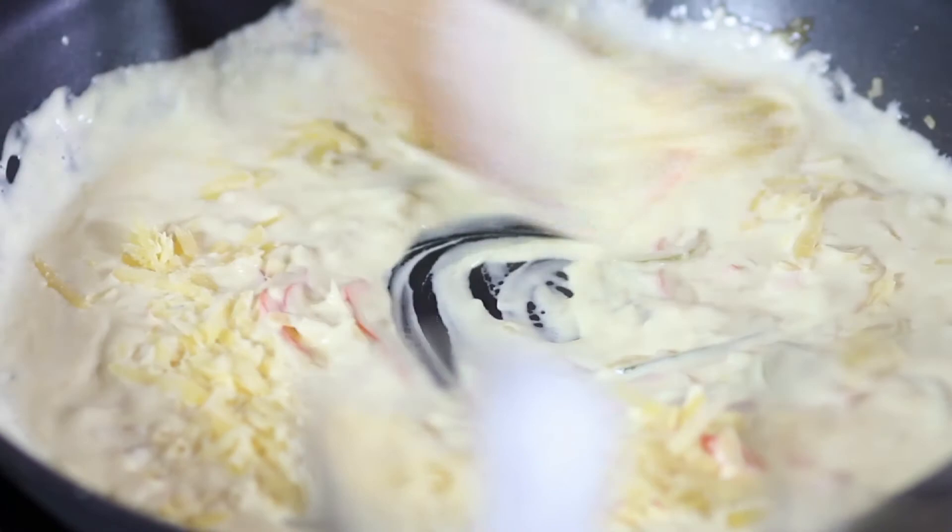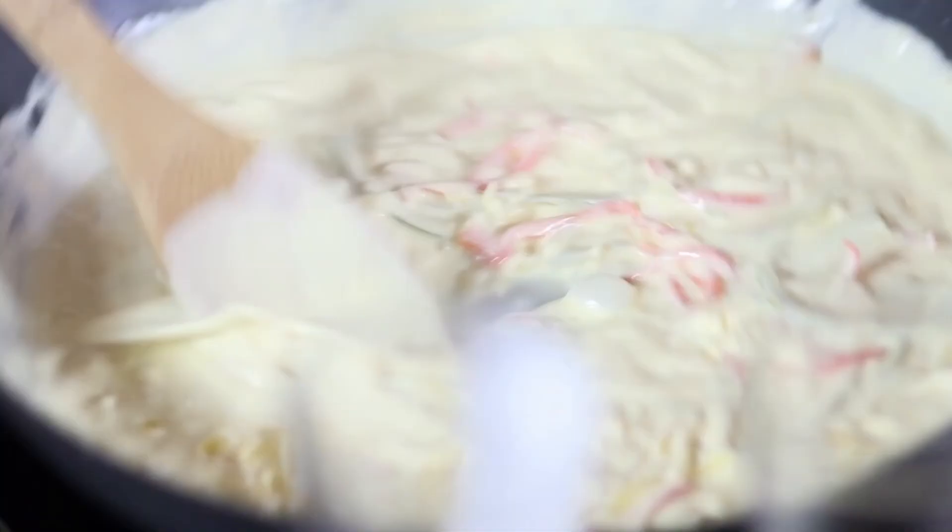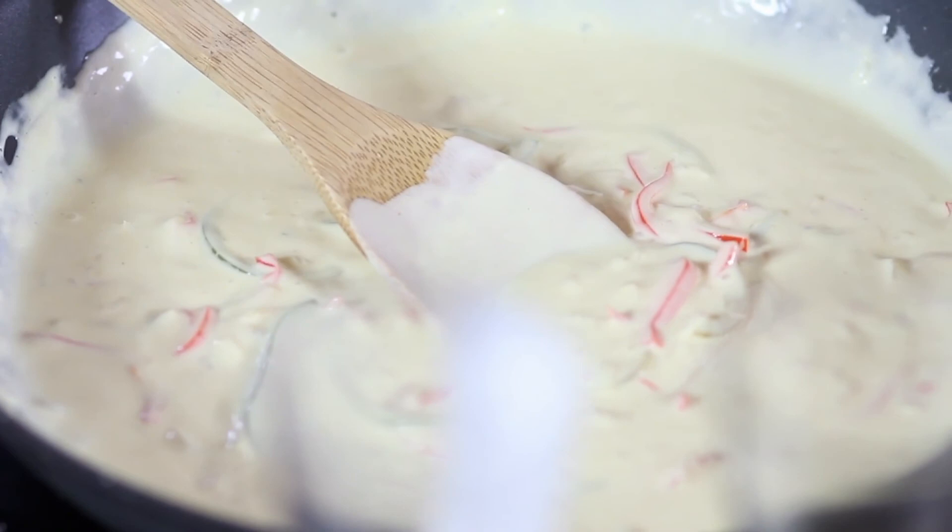Karen was telling me in the break that she just can't wait to taste this. She was actually rushing you — she was like, hurry up, John. I'm hungry. Can you pass the salt, please? Sure. So we can season. Don't want to keep you back. That's good.